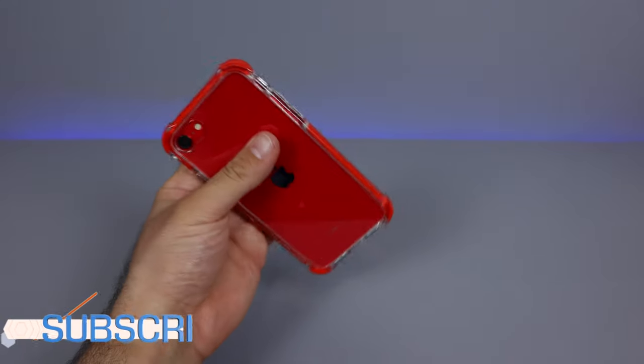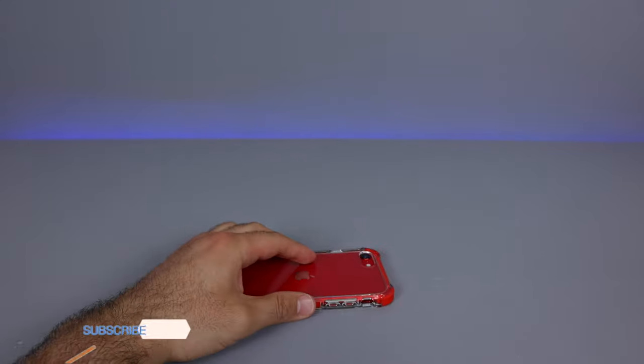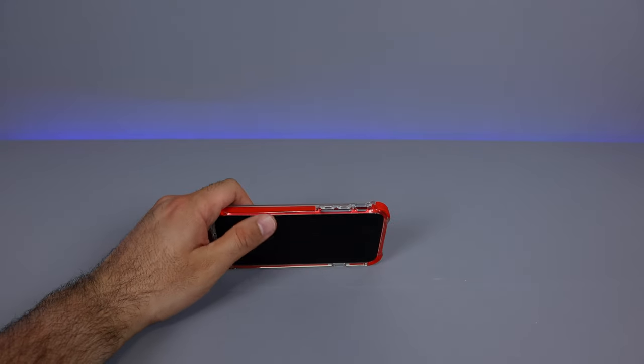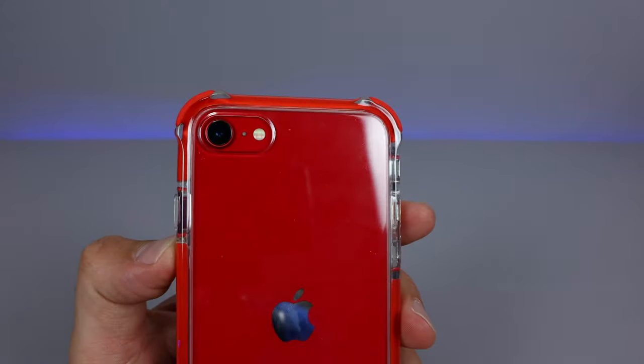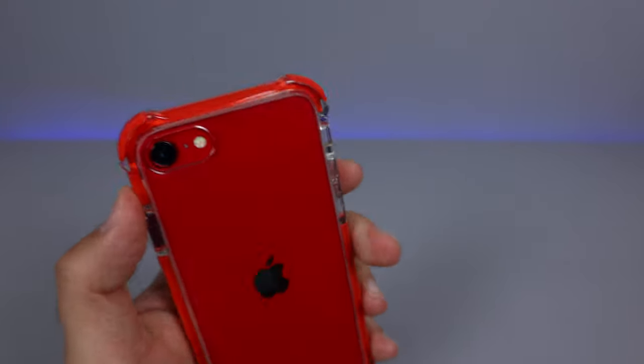We can see the edges — that nice drop protection for the edges, very well protected. When you put it down, it's protected. Your screen does not hit the ground because of the nice lip on there. If we put it on the back as well, it's very well protected. If we look at the camera itself, you can see the lens — it's got that nice lip on there to protect your lens.